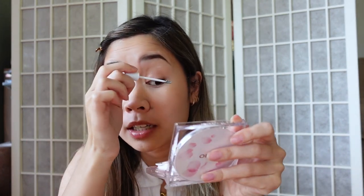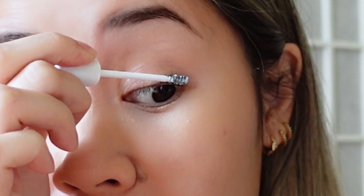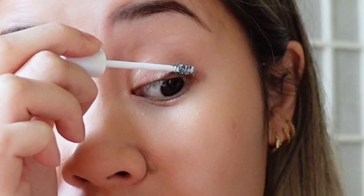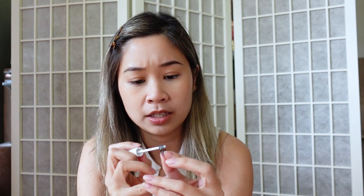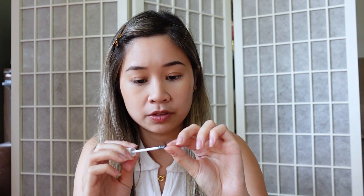I'm definitely not a pro, so bear with me while I try this out. First I'm going to go with the lash bond — you're supposed to put it on directly onto the lash. You're supposed to wait 10 to 15 seconds for it to get tacky. They do suggest putting a little bit on the lash itself too.